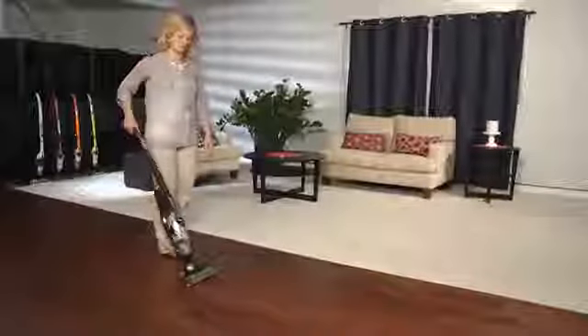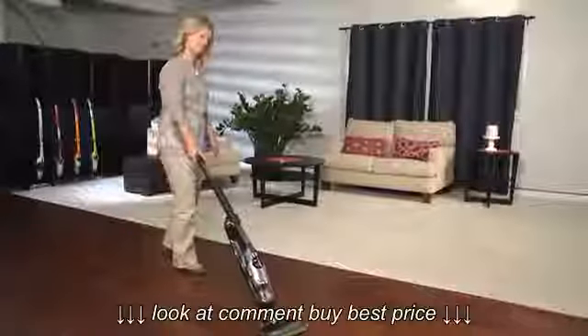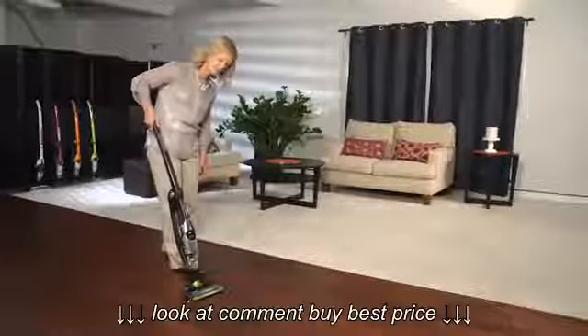Sometimes your Bissell vacuum may clog in the foot area. That's why we've made it easy to clear any clogs if they happen.